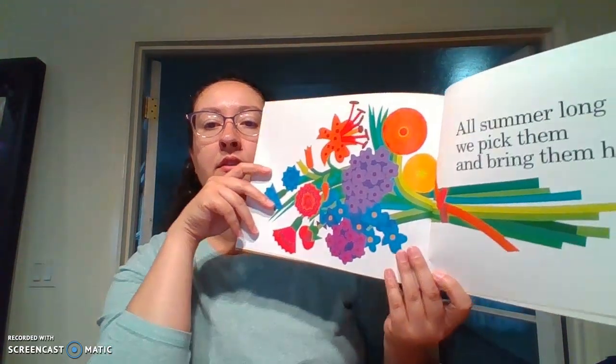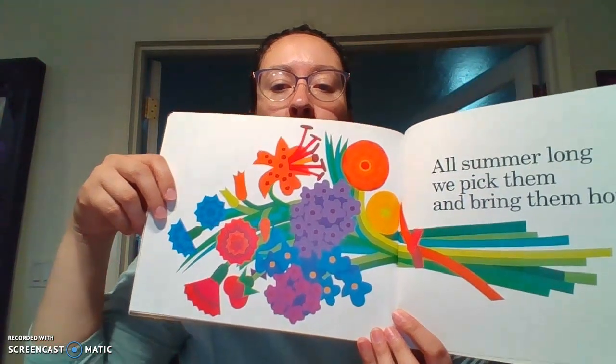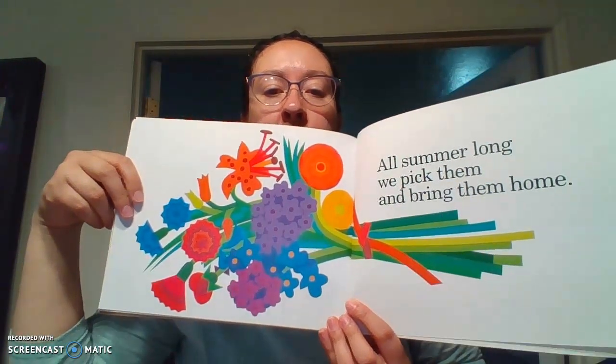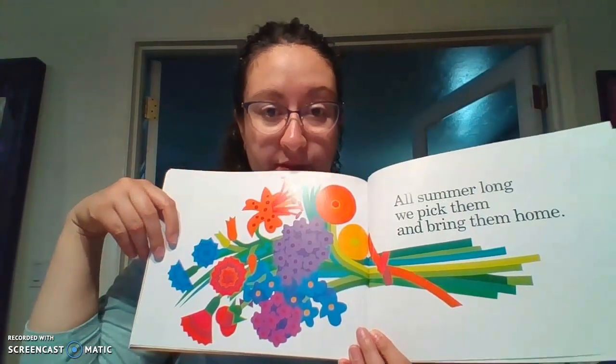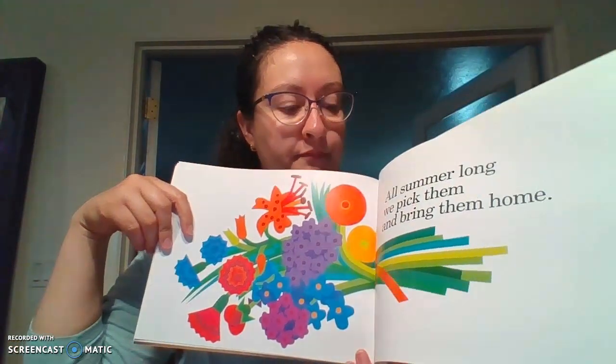All summer long, we pick them and bring them home. Look at how absolutely beautiful that is. I wish I had that on my kitchen table — those would be so pretty. And when summer is over, we know we can grow our rainbow again next year.